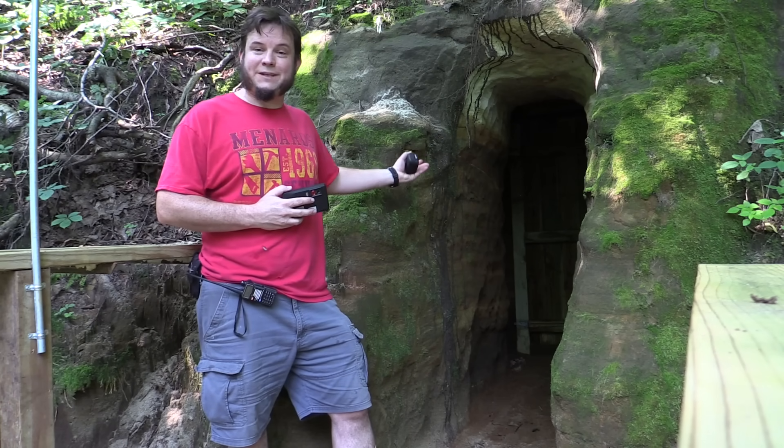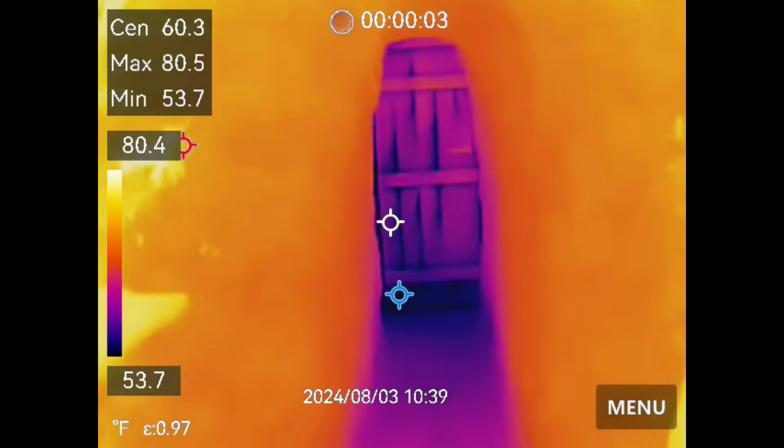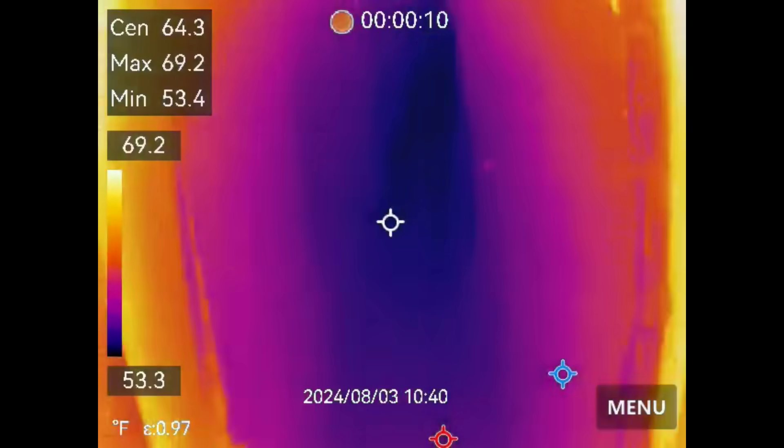It wouldn't be a real Sandland trip without a visit to our underground tunnel system, so let's see what the thermal cameras make of that. Here's a side-by-side comparison underground between the Mini 2 USB cell phone camera on the right and the pocket all-in-one camera on the left. Pretty similar — there's a little bit of brightness difference with the phone, I could adjust the brightness on there, but the frame rate and quality are about the same. I would say both of these cameras are great underground. I literally just realized that the pocket thermal camera records audio as well. This is what the visual light mode looks like — we're out here at the monorail at Sandland.